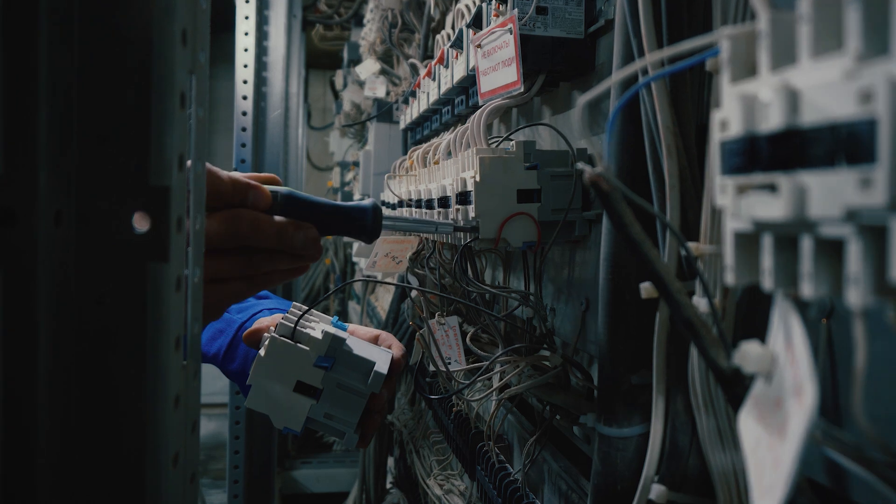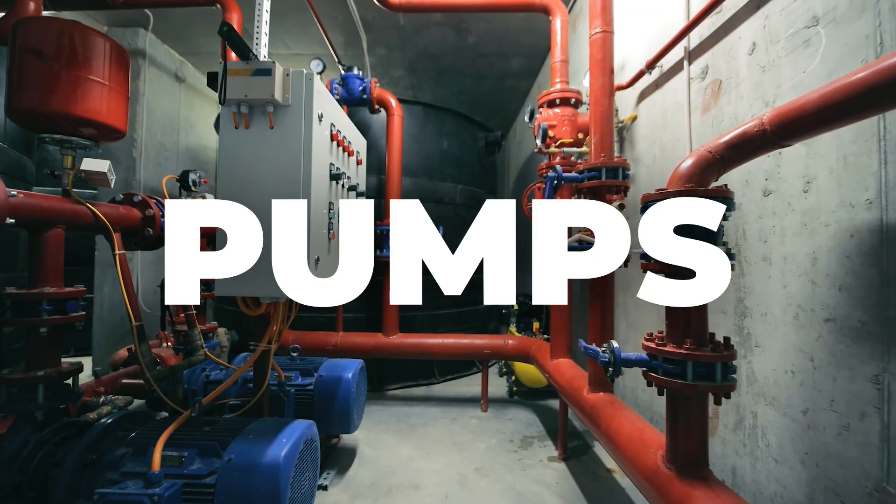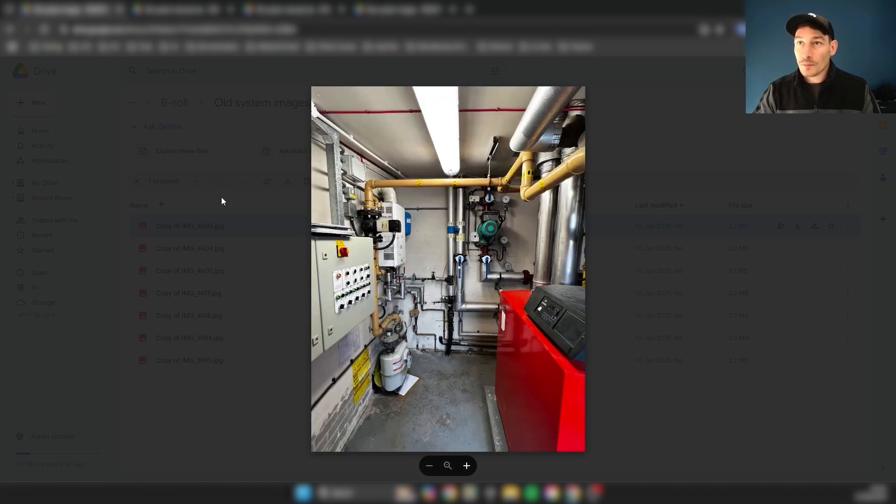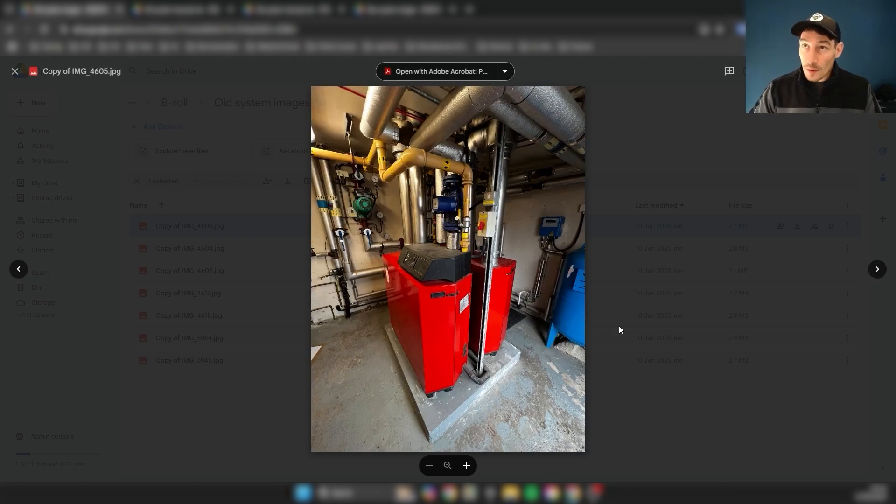A little bit more information about this project as a whole before we get into it. This project was a school refurbishment project brought to me by an electrical contractor to do the controls for a BMS system. It was a full rip-out of the plant room, replacing some of the field equipment like pumps, boilers, and valves, as well as a complete upgrade of the BMS panel and all the components inside. Here you can see the plant room with the BMS panel, boilers, and pumps.